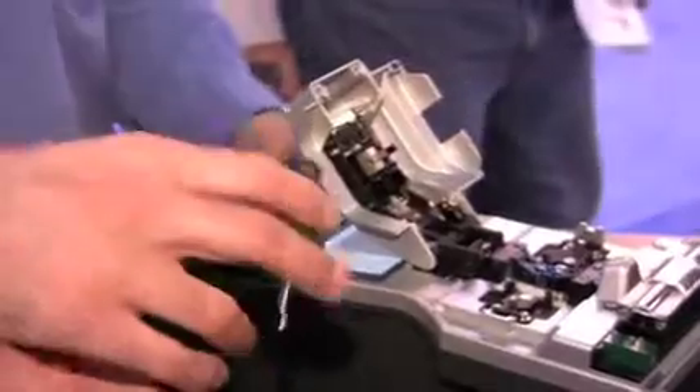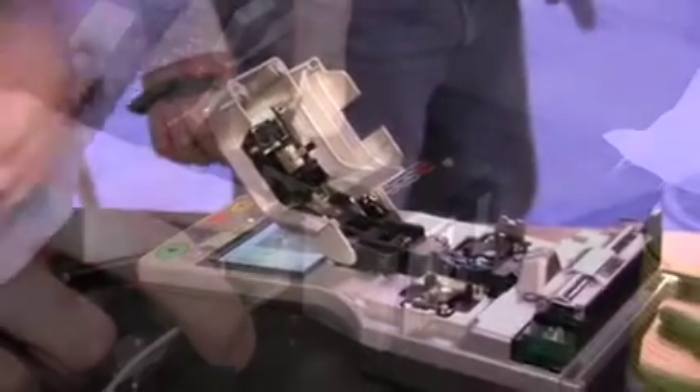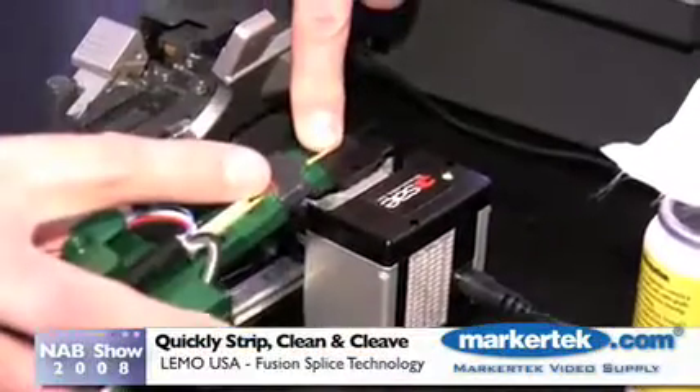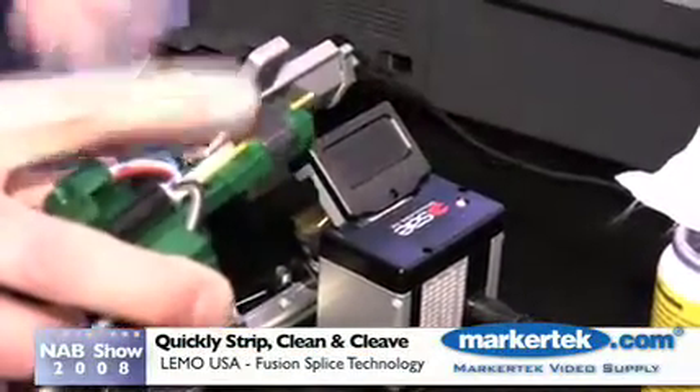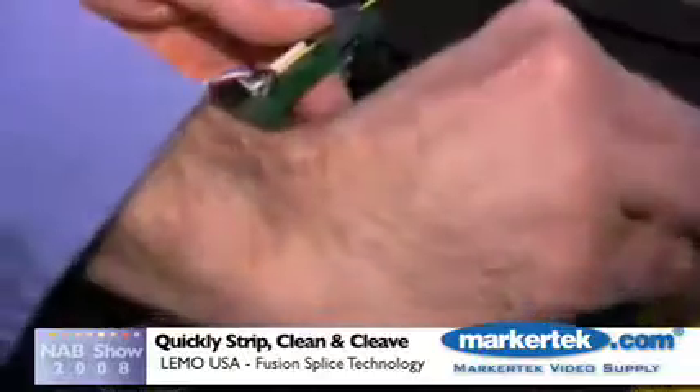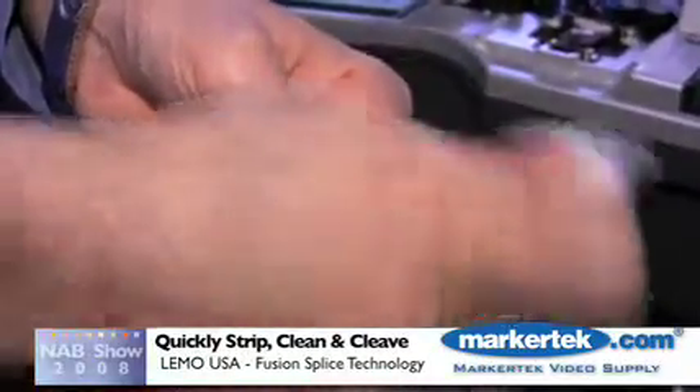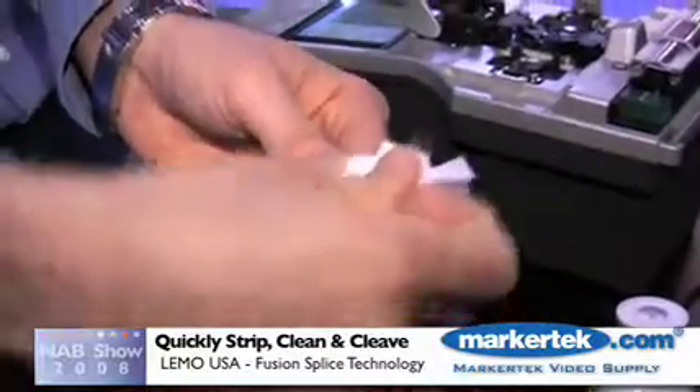Clyde, if you will. Clyde at this stage is stripping out the fiber to remove the outer jacket.